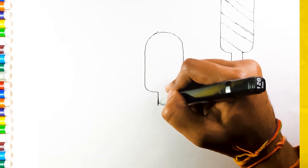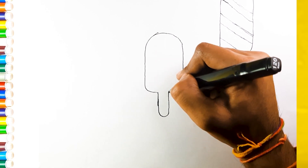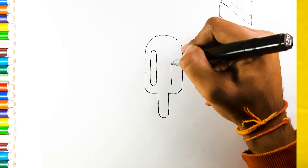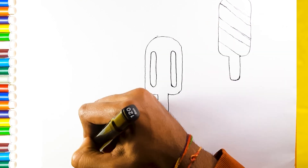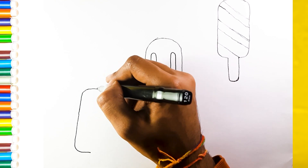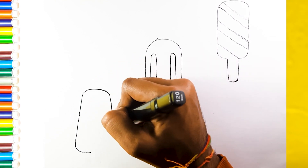Draw a curve on the top and a rectangle for the body, and attach one handle stick. Last is a triangle and a cube in it.